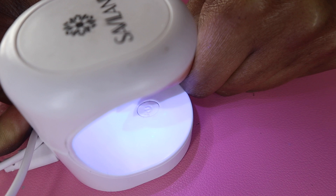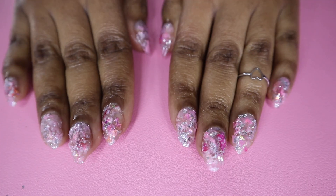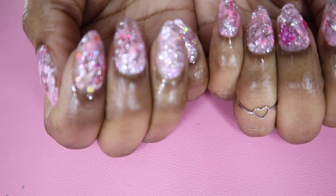I want to emphasize that the only reason I used a nail stand and an individual nail lamp was for demonstration purposes only — it is easier to show on camera this way. So you can totally just apply the clear press-on nails first, put your whole hand under a regular lamp, and then do the designs.